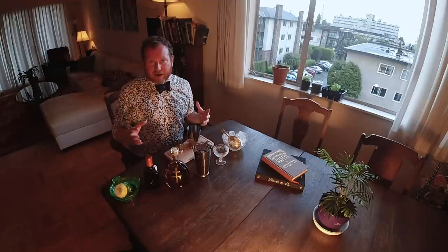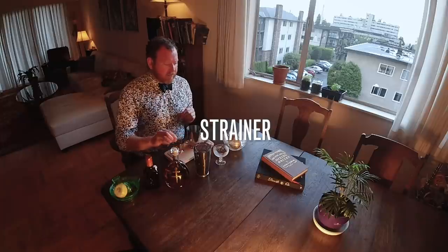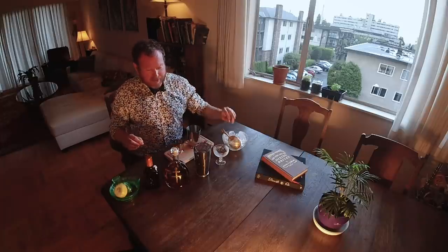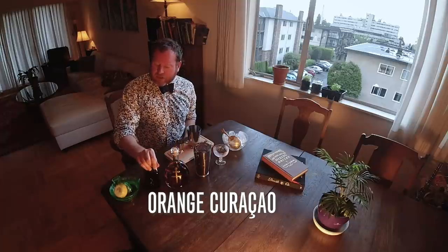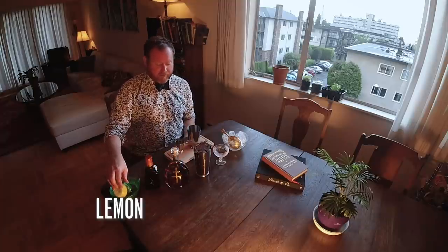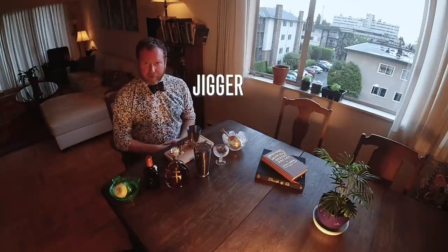I'm gonna be making you a cocktail called the Sidecar. What you're gonna need is a shaker tin, a strainer, a cocktail glass, some ice, beautiful cognac, some orange curaçao, and fresh lemon juice and a jigger to make sure you have the right amounts.